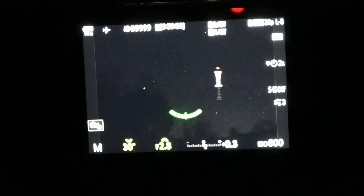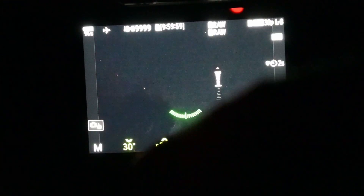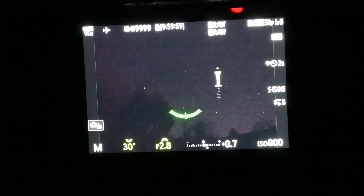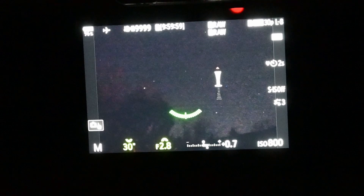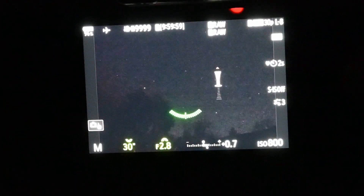I'm using my OM System OM1 Mark II and the 12-40mm f2.8 Pro. For star trails we're going to be going into live composite mode, but before I do that I always like to take a test photo. Down here you can see my camera settings — we have it set to 30 seconds, f2.8, and ISO 800. For star trails we actually don't care about getting star trails from long exposures because we want star trails, so 30 seconds is going to be plenty.